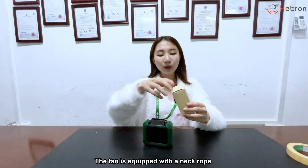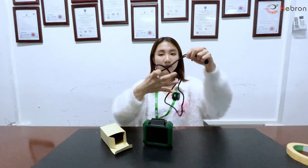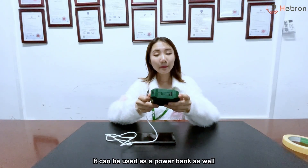The band is equipped with a neck rope and a belt. It can also be used as a power bank.